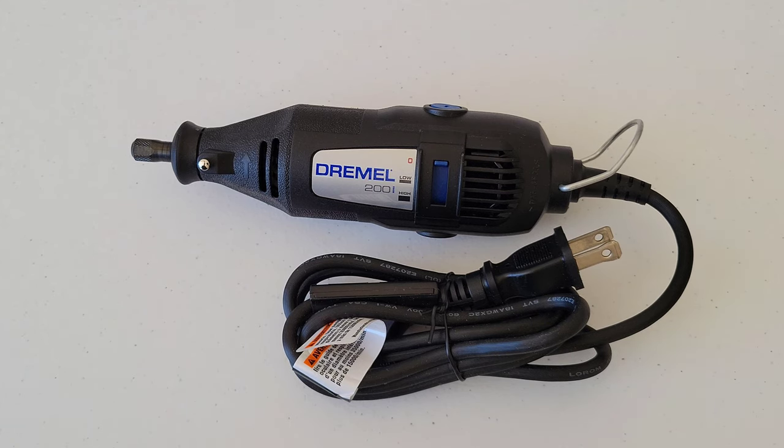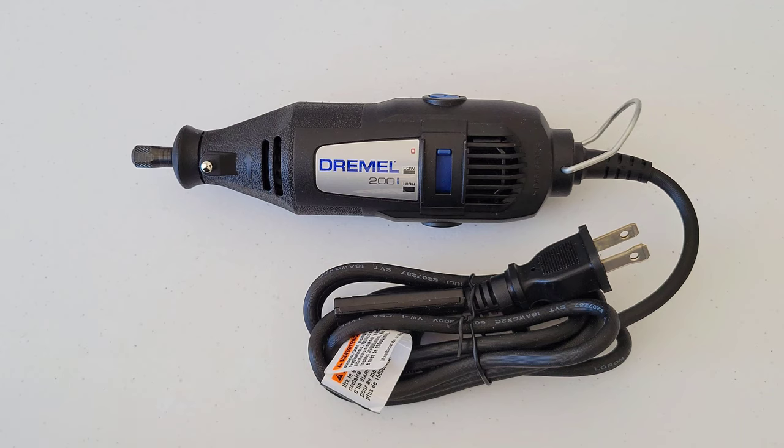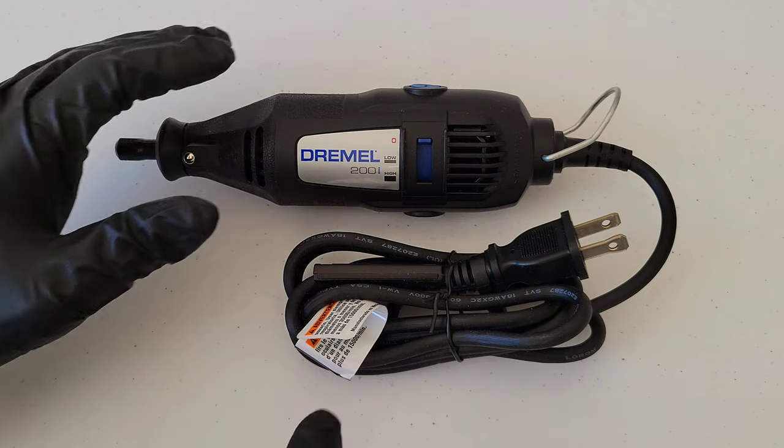Before you ever install or remove an accessory from a Dremel rotary tool, make sure that the tool is both off and unplugged. If you have a cordless model, make sure it's off and, if the battery is removable, remove it.